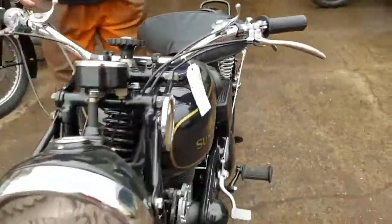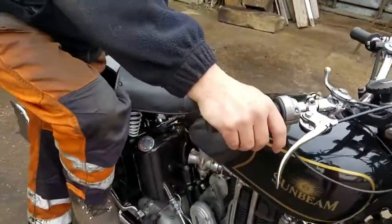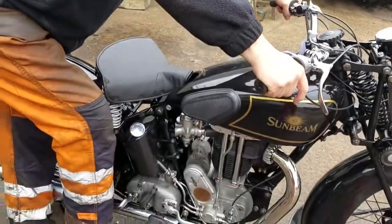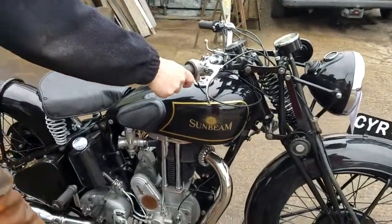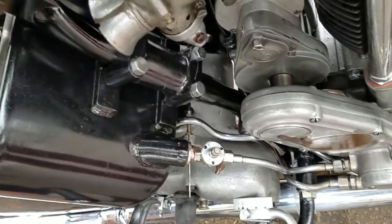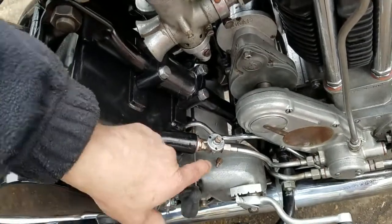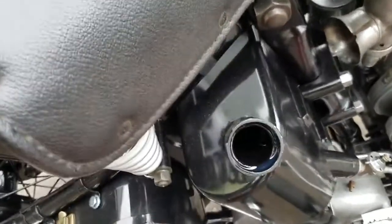There we go. Are you going to free the clutch first? Yeah, people don't seem to understand that. So the procedure is: put the clutch in and give it a kick, free the engine off, clutch off, ease it over compression with the valve lifter. The oil is set on two — I initially had it on three but that was over-oiling the valve gear, so I turned it down to two and that seems a lot better. You can see the oil coming back in there.